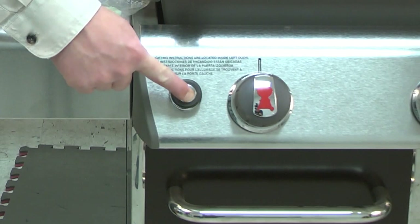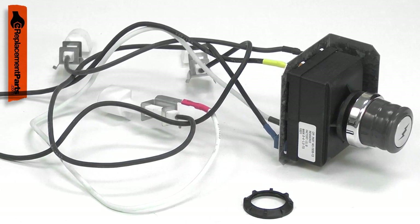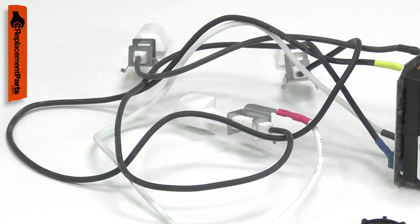The igniter kit makes lighting your propane grills simple. The kit consists of the igniter module, the wires and electrodes, the push button and battery, and new wire clips.